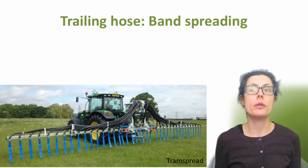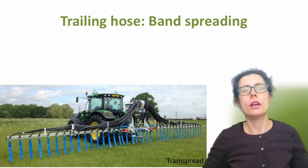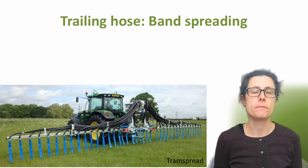Firstly, the trailing hose, also known as a band spreader or dribble bar. This is generally suitable for grassland and arable land where the slope is less than 15%. The trailing hose can be used on solid seeded crops, and wide units may be compatible with tram lines. Hoses are connected to the boom of the spreader, and the slurry or digestate is placed in narrow bands on the soil surface via trailing hoses. For arable crops, using a trailing hose rather than broadcasting extends the window for slurry application later into the spring. The trailing hose method can achieve a 30-35% reduction in ammonia emissions compared to broadcasting slurry.